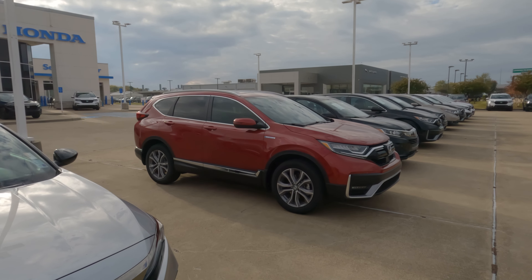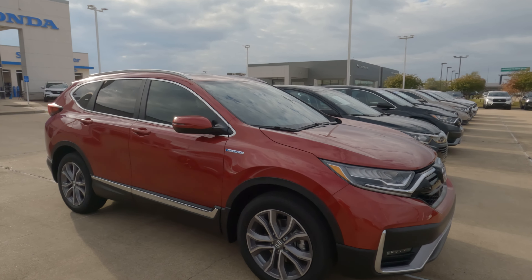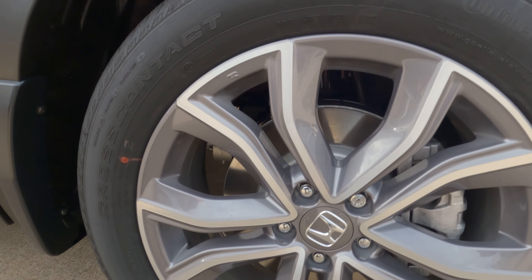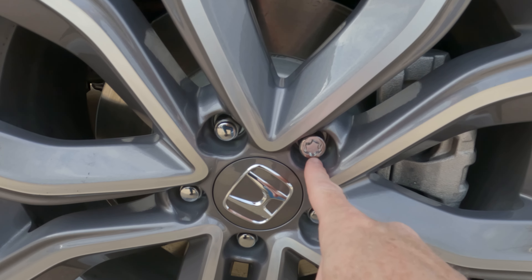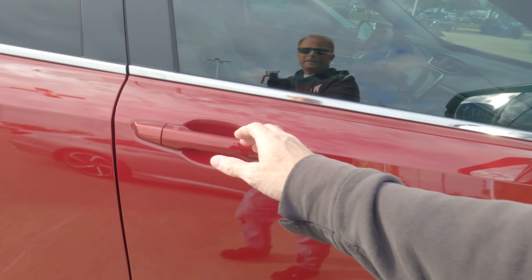Hi everybody, it's Tom from findthebestcarprice.com. If you own a 2017 through 2022 Honda CR-V and you are needing to change a tire and you discovered you can't get all the lug nuts off — especially this one — this is the one we're going to focus on. This is the wheel lock.